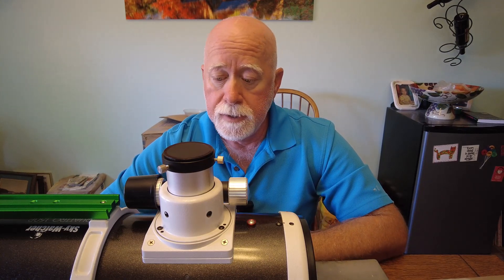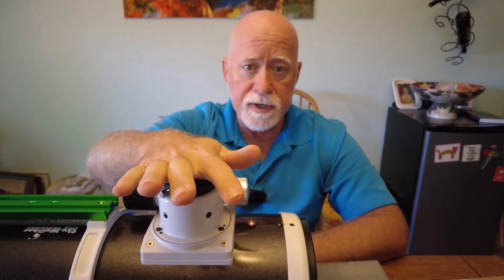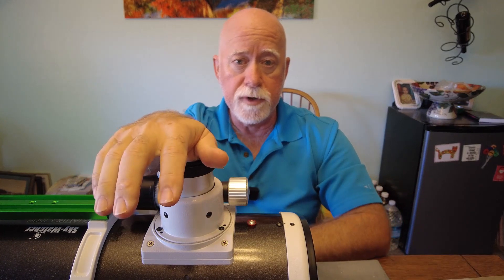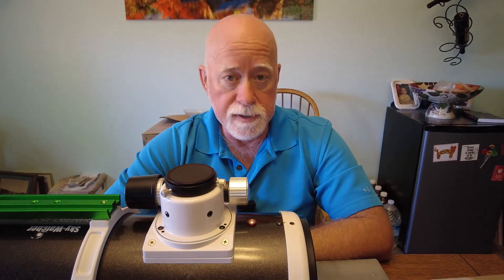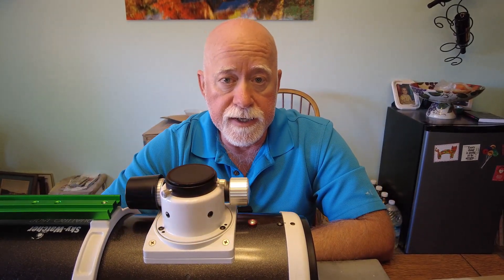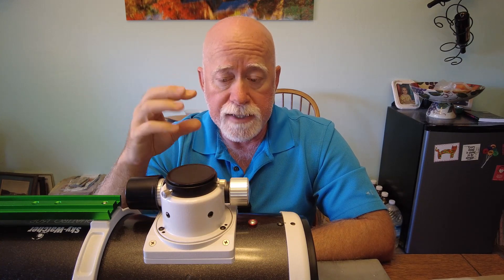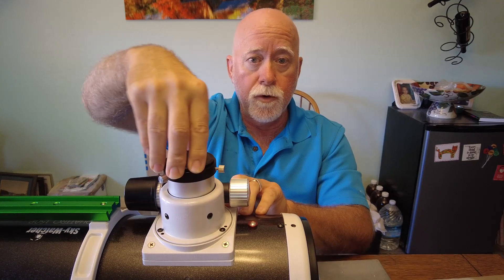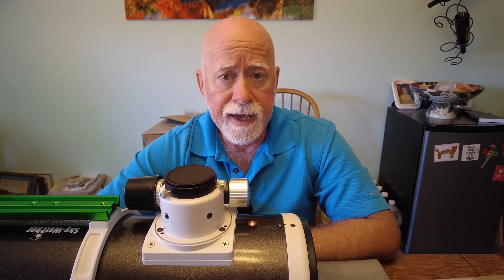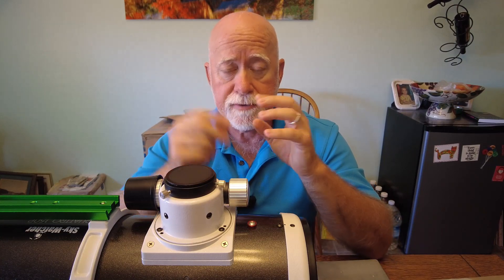This telescope is specifically marketed as an astrophotography telescope, but they put what I consider to be an observational focuser on it. Even with the same tension setting, you can easily push or pull the focuser in — I'm not putting much weight on here at all and I'm able to close it. That's even after playing with adjustments to try to get it as resistive as possible to weight either pulling or pushing. With a heavy image train, you're going to have those kinds of issues.